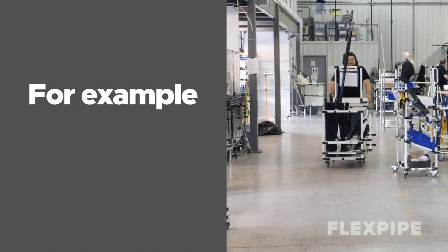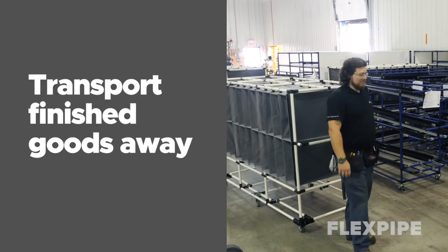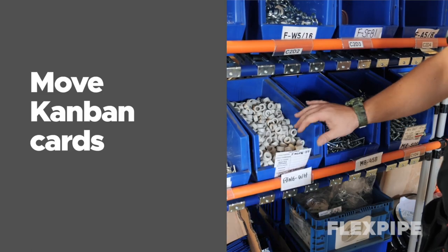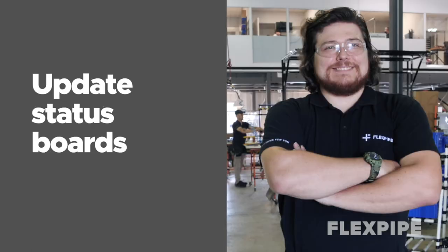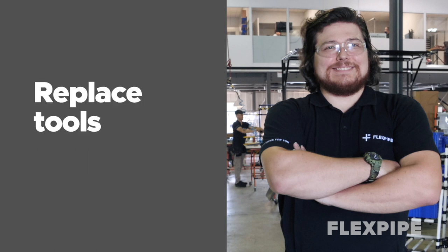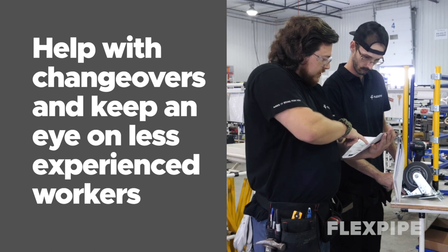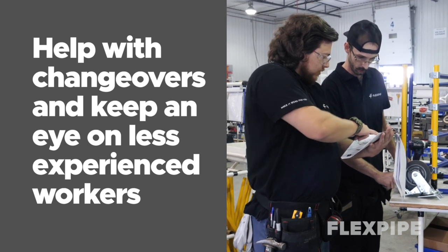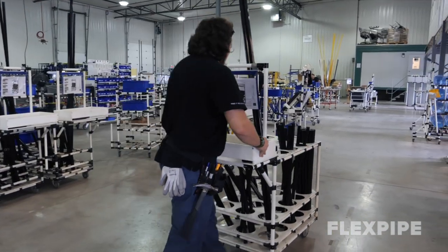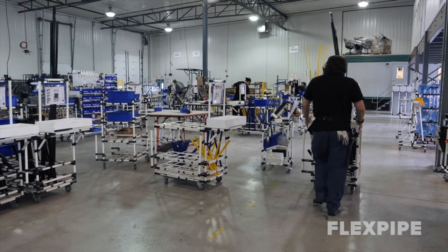For example, a water spider can supply raw materials and parts, transport finished goods away from the work area, remove waste, move Kanban cards, update the status board, pack materials to be taken away, replace tools, help with changeovers, and keep an eye on less experienced workers. A water spider needs to make sure that the production flow is not interrupted and the workers are only devoted to value-added tasks.